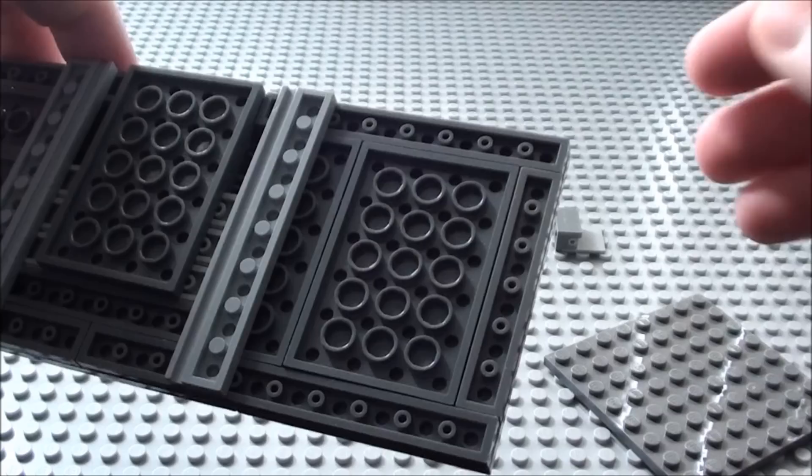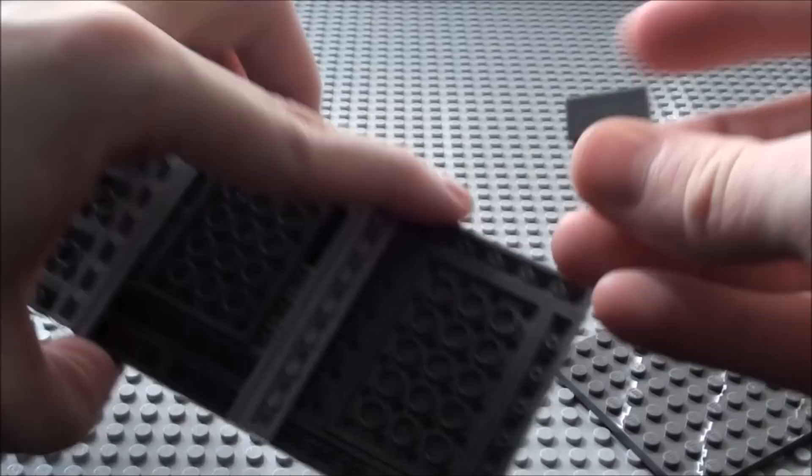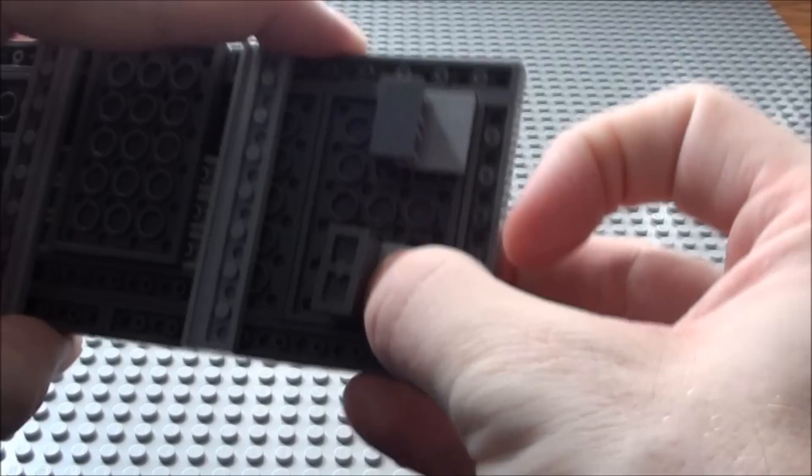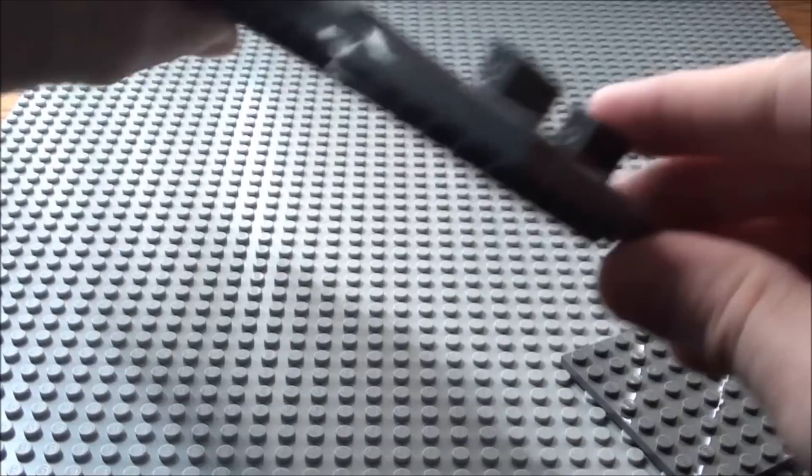Now we're going to need some kickstands to put on the front of our trailer. So I'm going to take some of these type of hinge plates that I have — I'm going to need two of these in total. We're going to place them like this so they can fold up nicely for travel. You can bring them down and it sets everything off nice and level.